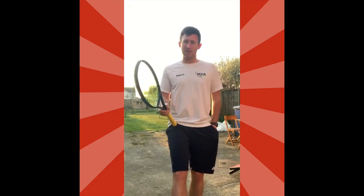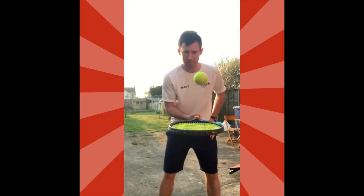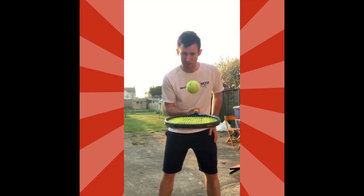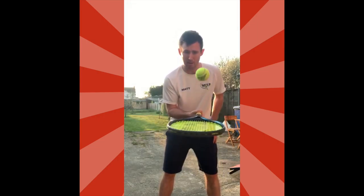The first exercise you're going to do is upsies. All you need is a ball and racket and all you're going to try and do is see how many you can do in a row. It's easier to keep the ball a little bit lower — if you go higher then obviously it's a lot harder to control it, so the ideal position is to keep it below your head height.